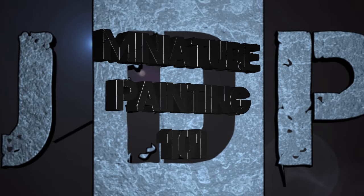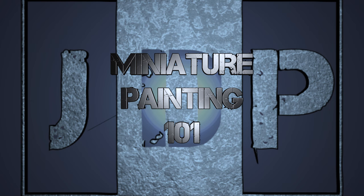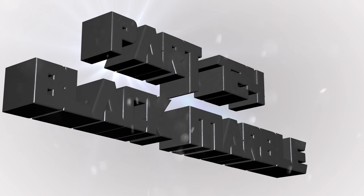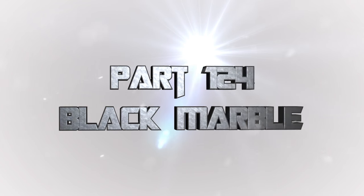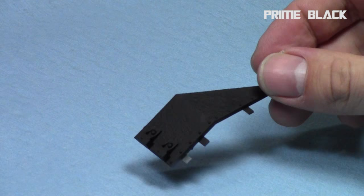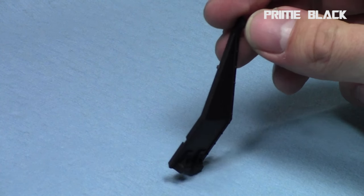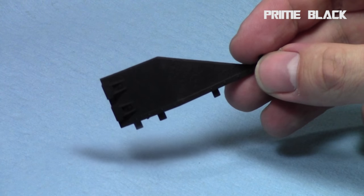Hey everyone, welcome back to Miniature Painting 101, a series of videos where I teach you all about painting miniatures from start to finish and everything in between. Whatever you want, I will paint it. And this is part 124: black marble. Many people have requested I do marble, specifically black marble. I started off by priming the entire piece black, and I'm going to be painting this piece of Bastion black marble.